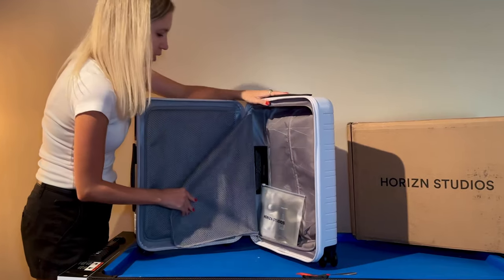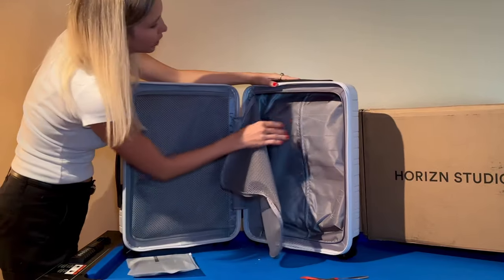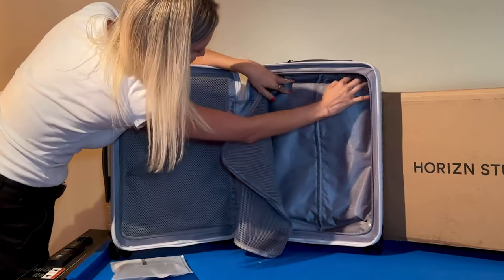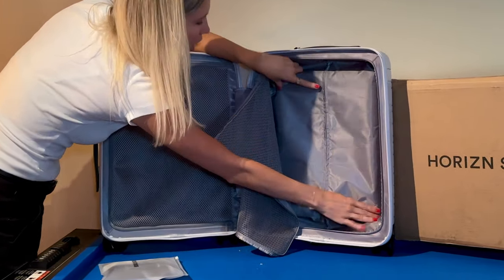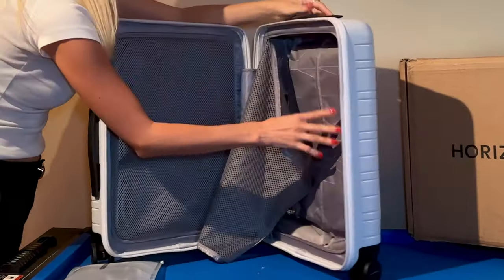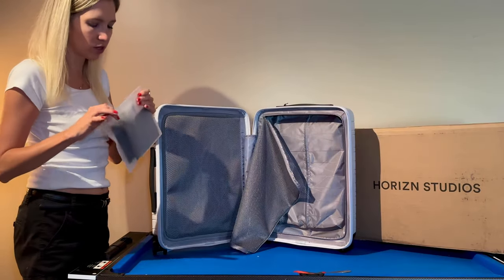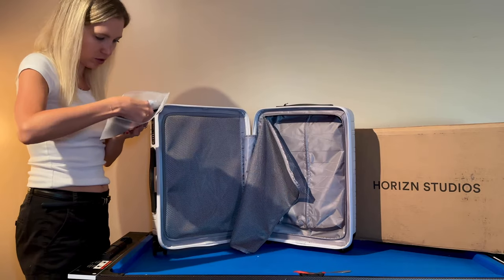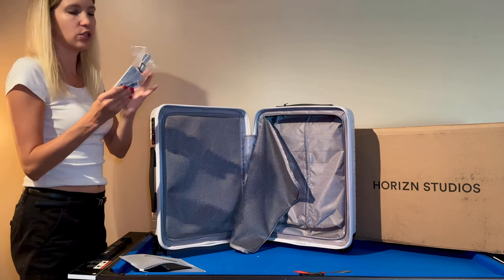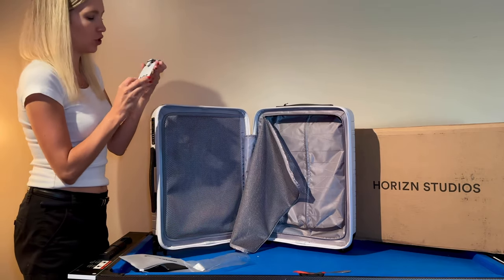Right off the bat, I'm really digging it. There's a good bit of space in here. There's a little bag — and I can see that there's a cutout taken up by the front pocket, so you do get a little less space inside because of that front pocket. But for me, the convenience of the front pocket makes it worth it. Inside, there's a little luggage tag.